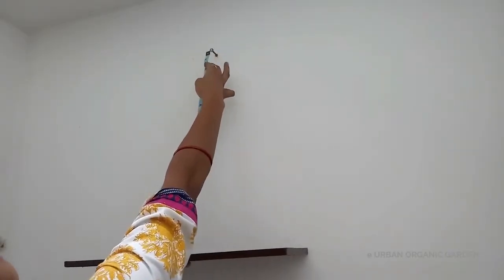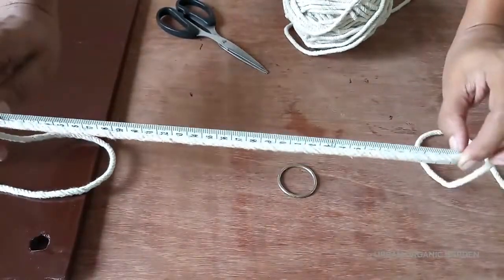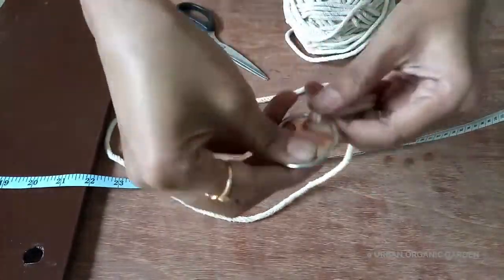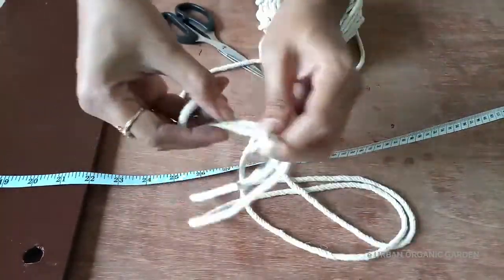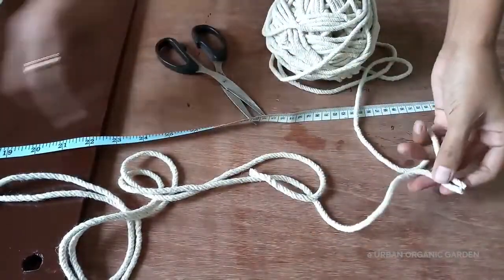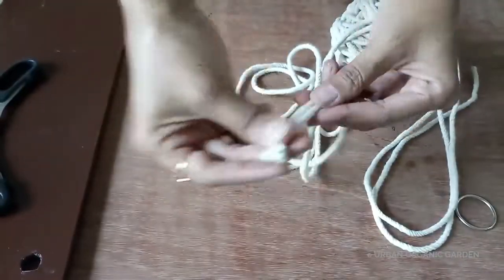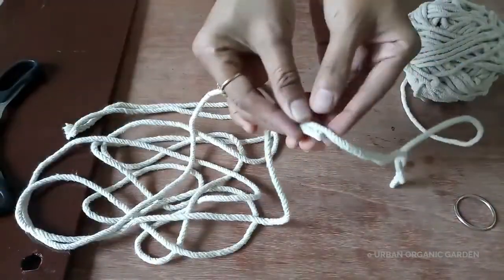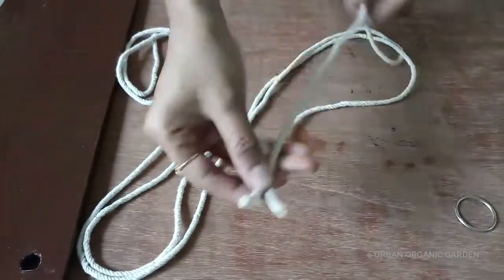First take the measurements. Next, let's see how to make it.